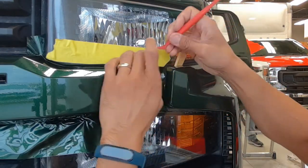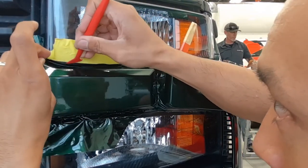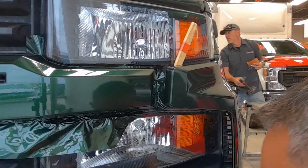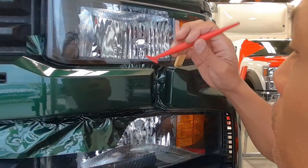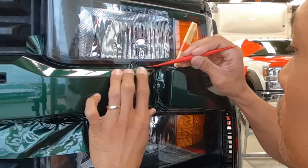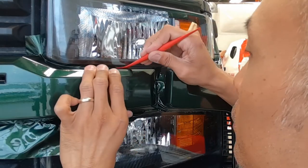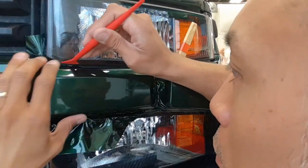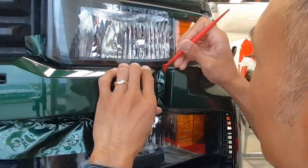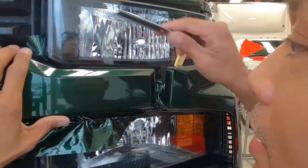I'm trimming on the headlight just about a couple of millimeters up onto it, creating a flap that releases off the headlight. Then I lay that down — it provides a little extra vinyl that goes down underneath the headlight itself and creates a more continuous look, like it's fully painted all the way underneath. I'm using my micro squeegee to lay down all that vinyl underneath the headlight itself.